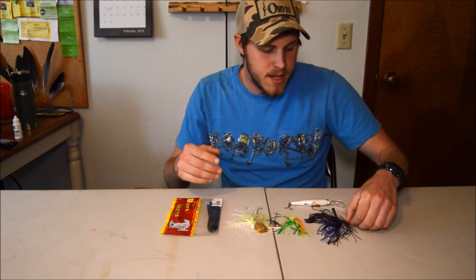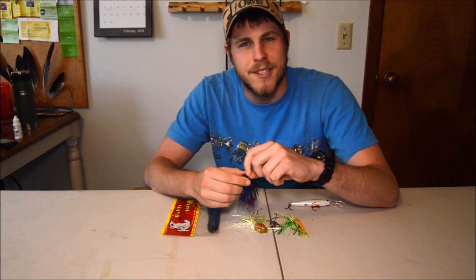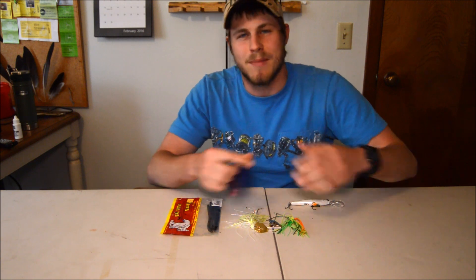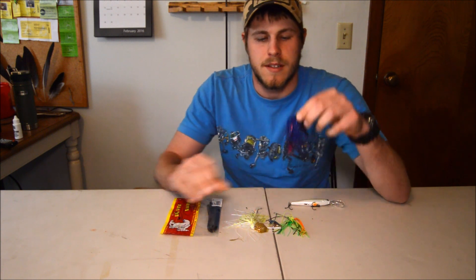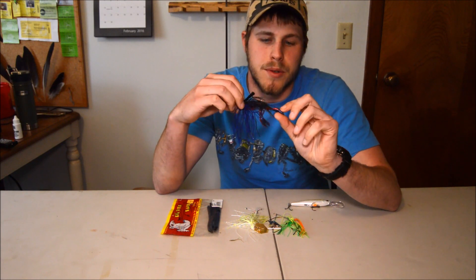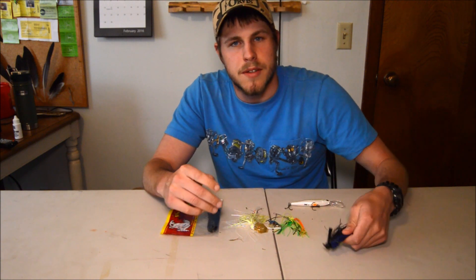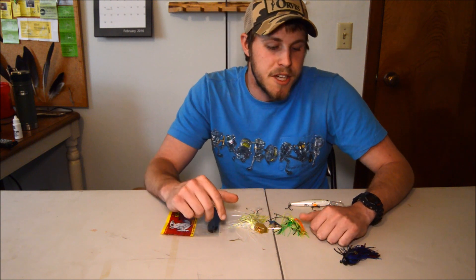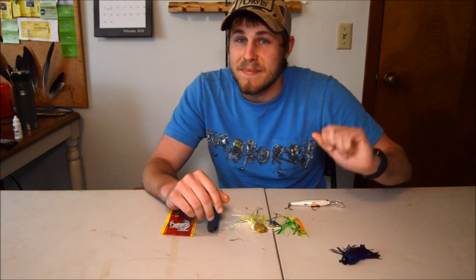Starting out, in cold water, this is killer — this is a jig. Most bass fishermen know about a jig, and this is a three-eighths ounce Strike King football head jig in a black and blue color with a blue and red crawfish trailer. Jigs are great because you're able to get down deep to where the fish are and give them a really slow presentation if they're still pretty lethargic. Jigs are just all around a great bait to be using, and jig bites are big bites.